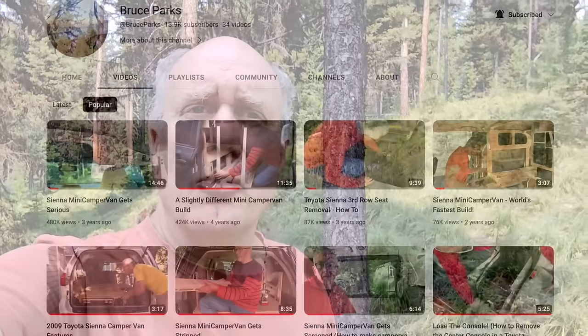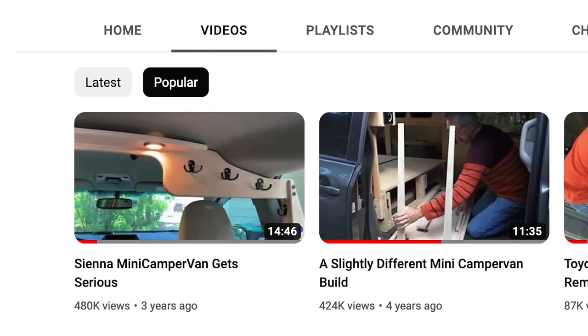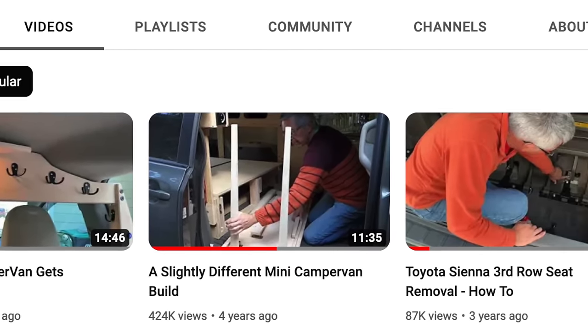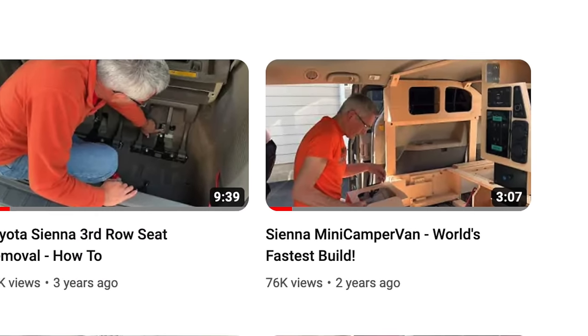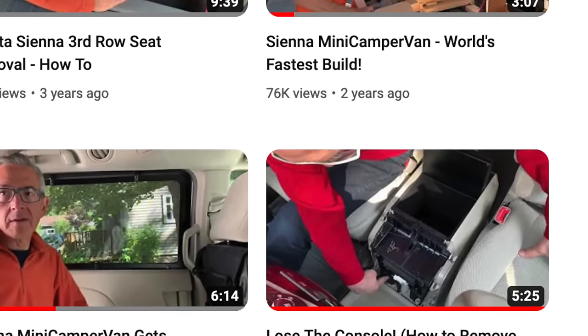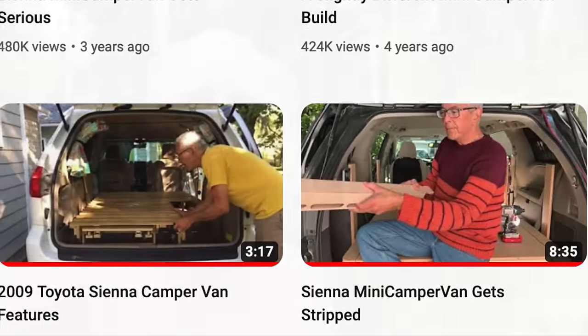Right off the bat I want to give a big shout out to Bruce Parks. He's got a great collection of videos on YouTube. He's turned his Toyota Sienna into a camper and he's got lots of great ideas. He's figured out solutions to a lot of the problems and it's well worth watching them — in my case, over and over again. I borrowed very heavily from his designs, so check them out.